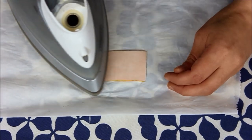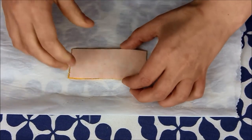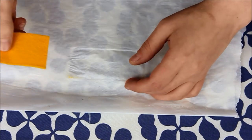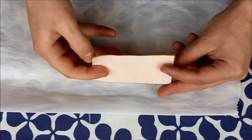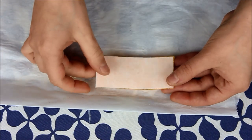As you can see, I have protected my ironing board with a piece of crease-proof paper. This is just optional, but just in case there's always a bit of glue going off. And before you peel it off, I would advise you to wait until it is cooled down.